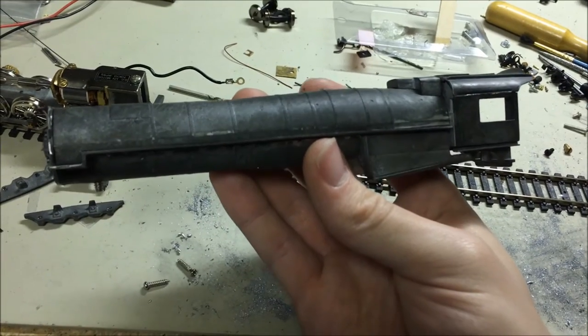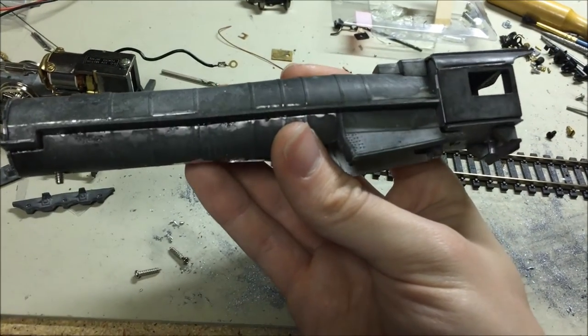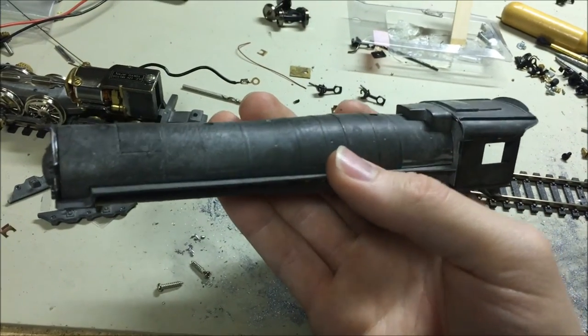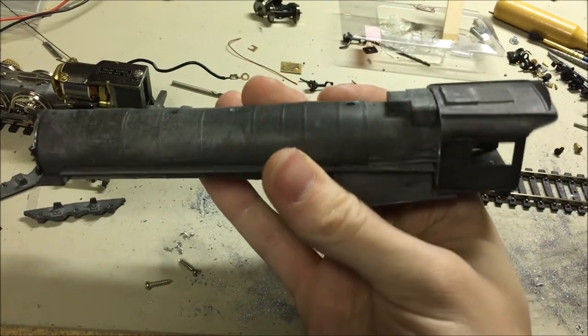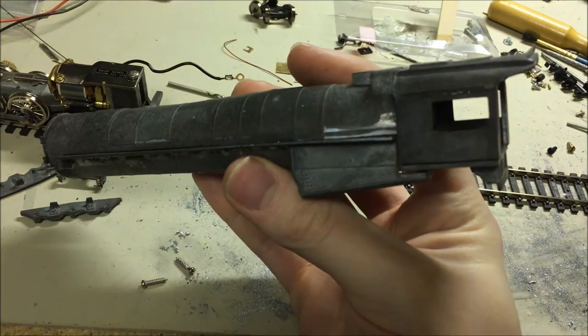The main structure of the boiler and the body is now fully assembled. Got it held together with the epoxy and just a couple little spots of superglue here and there. I think this turned out looking pretty good. It's not perfect since there are so many inaccuracies in all the castings, but I think it's still going to be a pretty nice looking steam engine when it's all finished.